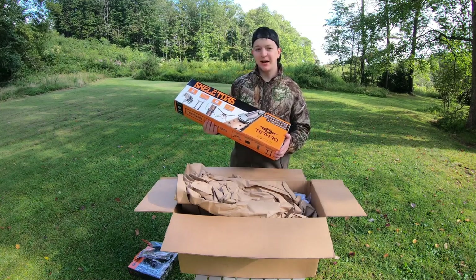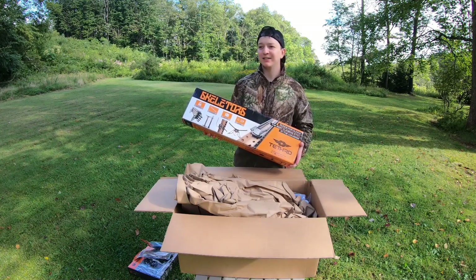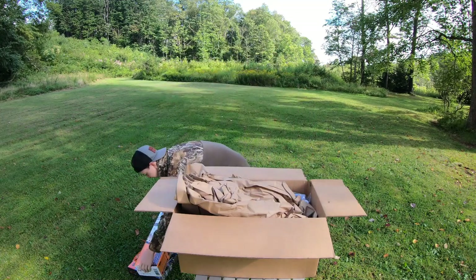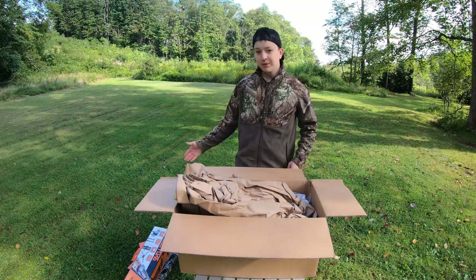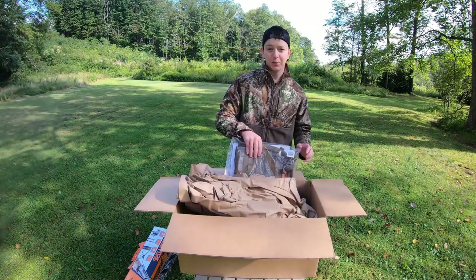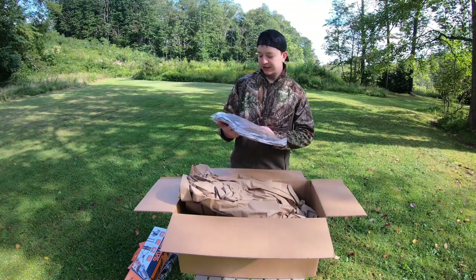So I can get up just a little higher with a set of four sticks, and it's a little over eight pounds for four of them. Compare that to hauling a climber into the woods — this is nothing. I'm going to have my camera gear, just a little bit of weight to get up into the tree on top of the camera gear. That's going to be so key. If I had a climber and my camera gear, it would be insane to do that.